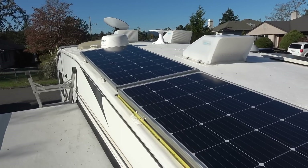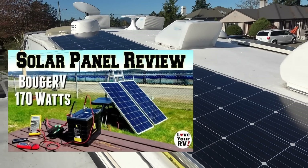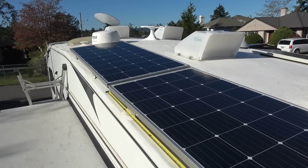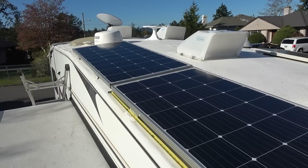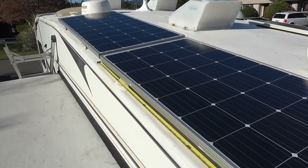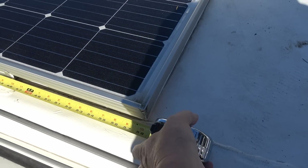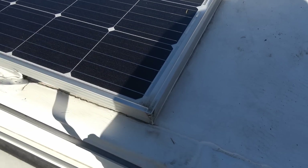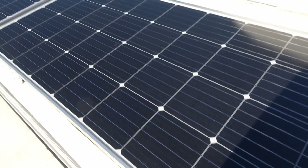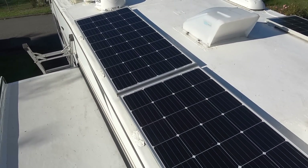A year and a half ago they sent out these two 170-watt solar panels and I installed them on my roof here — you can see — and they performed quite well over that time. I have no complaints; they put out pretty decent power, probably about 15 amps when the sun is directly overhead. Size-wise, they're about 58 inches wide and 26.5 inches, so they're fairly large, but I found a space on my roof and together they give me 340 watts.